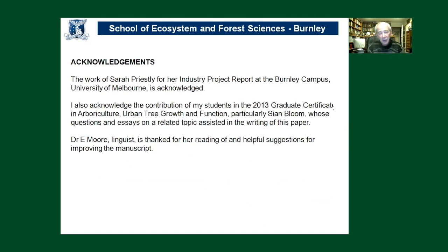Trees really are amazingly resilient — it comes as a surprise that you might only need 10% of vascular connection between roots and foliage to maintain a healthy tree for a number of decades. I wish to acknowledge my colleague Sarah Priestley, who did the work on some of those grafted trees, my students in a graduate certificate program who were very interested in this topic, and Dr. Erin Moore for reading and helping with the PowerPoint and transcript accompanying this presentation. Thank you for your attention. I hope you enjoyed this session.